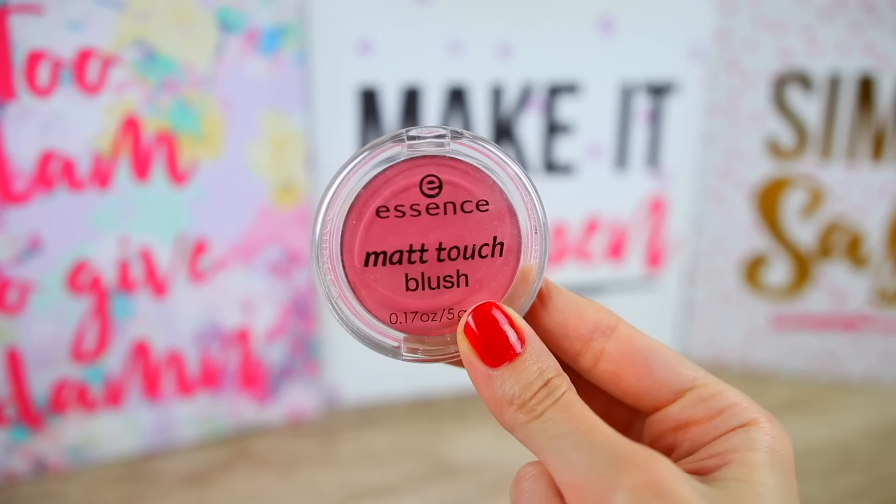Now I want to add a little bit of color on my cheeks. I'm going to use the Matte Touch Blush in the shade 20 'Berry Me Up.' I'm taking the product with the BH Cosmetics brush number two — just smile to see the highest points of your cheeks and drag your brush along the cheekbone.